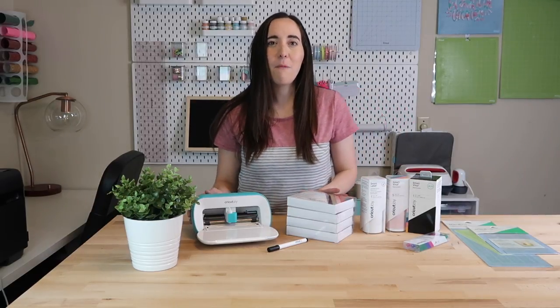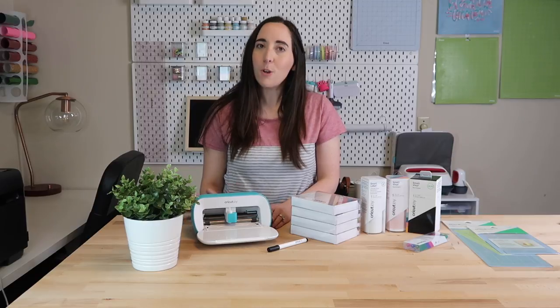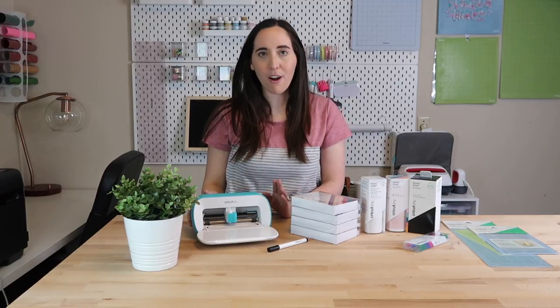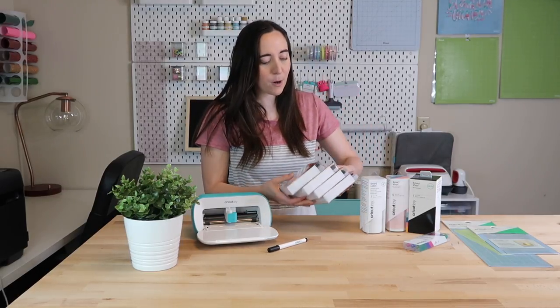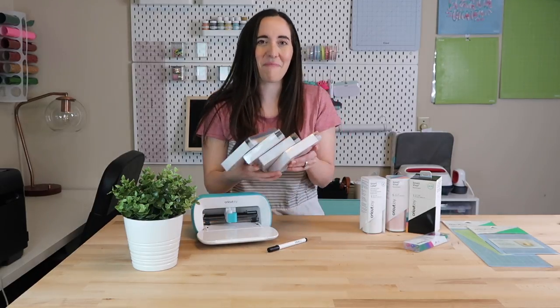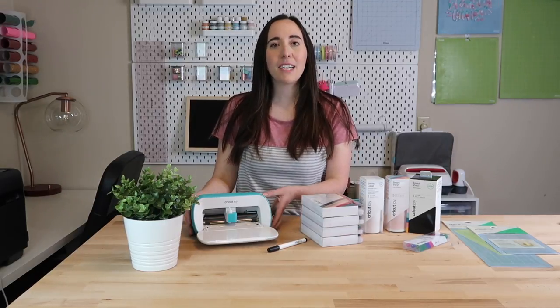The last feature I want to talk about is the cards, which is what I'll be making in today's tutorial. The Cricut Joy machine has made it so much easier to make cards. I do not make cards very often, but this makes it so convenient to just whip up a card for any occasion, even if it's last minute. I purchased these card inserts from Michael's — there are lots of different colors and I am so excited to make a card with this tutorial today. Now that we've talked about some of the new features, I will get into the tutorial.